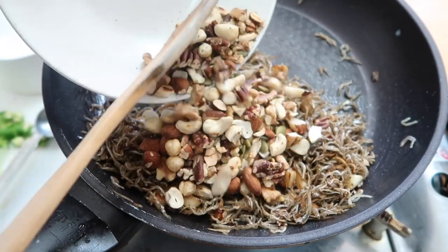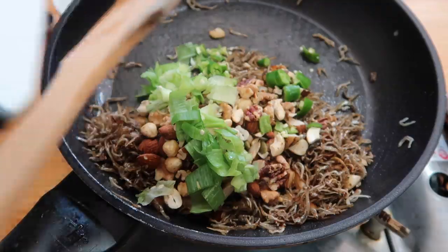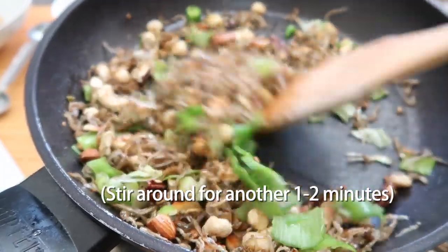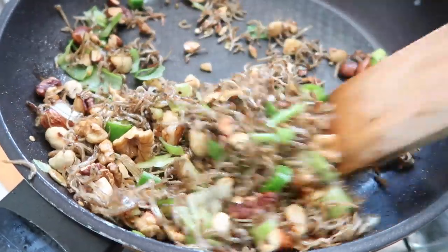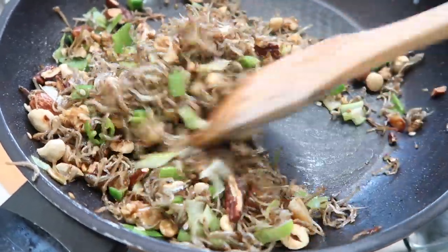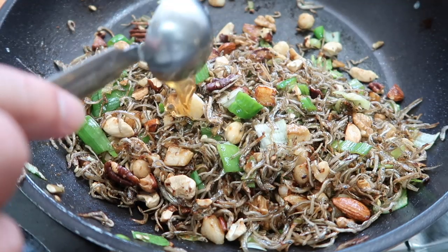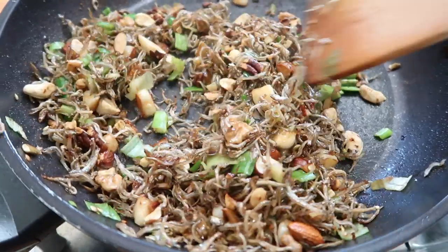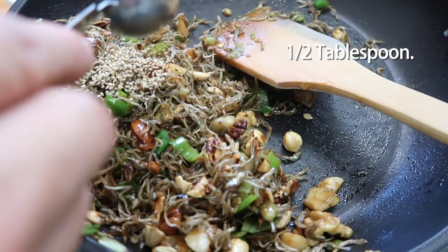Now add the nuts, your chili peppers, and your spring onions. Those greens are going to bring a little bit of lightness and fresh taste, and the nuts are going to bring that crunch. This is almost done — all we need is two tablespoons of honey. Mix that all together, then finish off with half a tablespoon of sesame seeds.